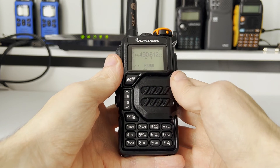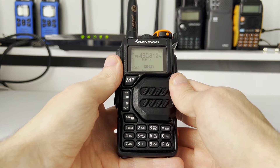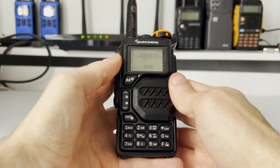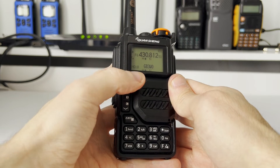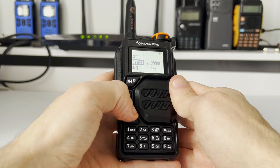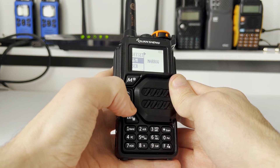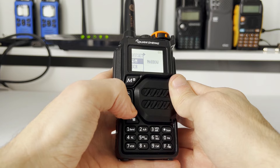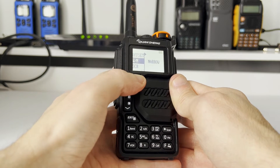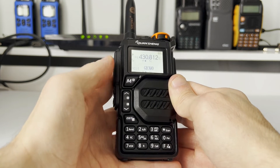One more thing you may have to change is your mode between FM narrow and wide. This repeater requires narrow mode, so go into the menu and scroll down past your codes and offset until you come to W/N. Go in there and change between narrow and wide FM. This repeater requires narrow — confirm, and that is pretty much it. Back out to the main screen.